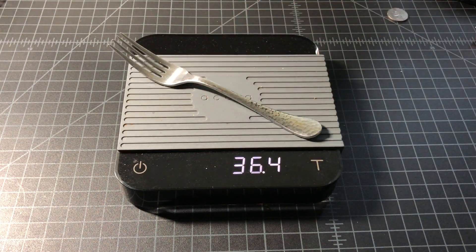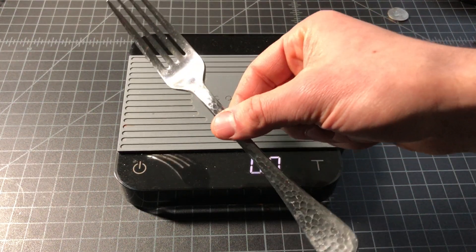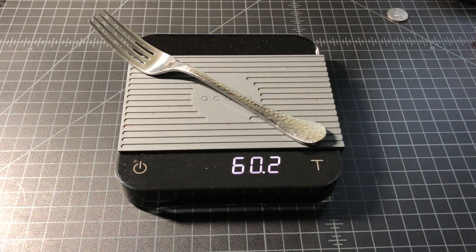Traditionally served on the left, it comes in at 36.4 grams for the fork. Now we'll be moving over to our entrée style fork, traditionally served on the inner side next to the dinner plate.